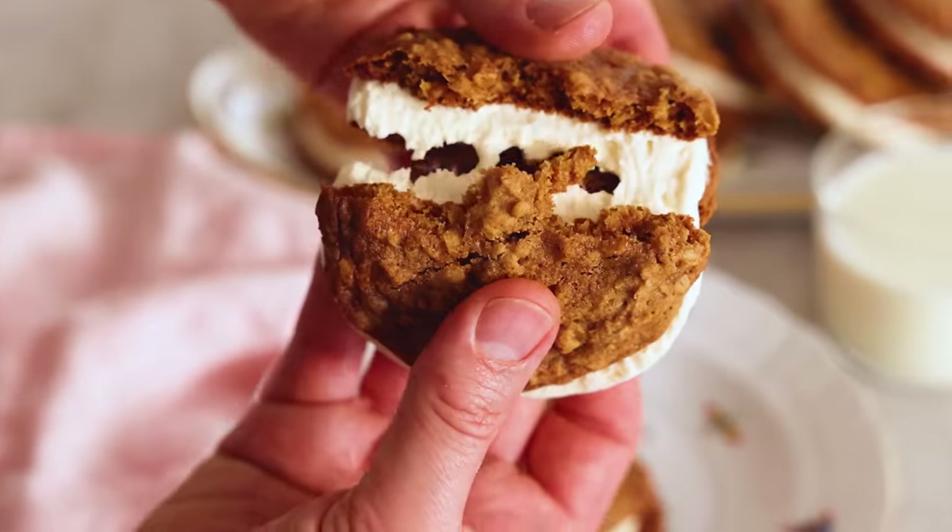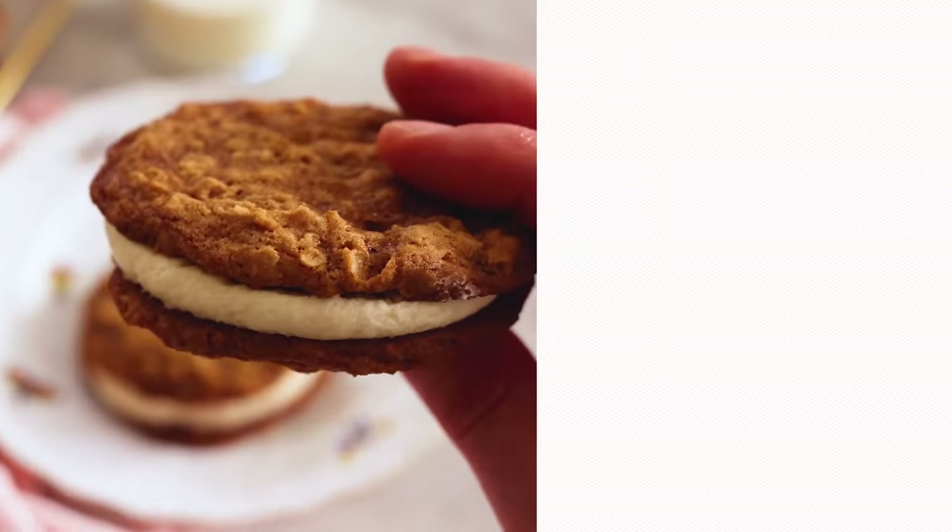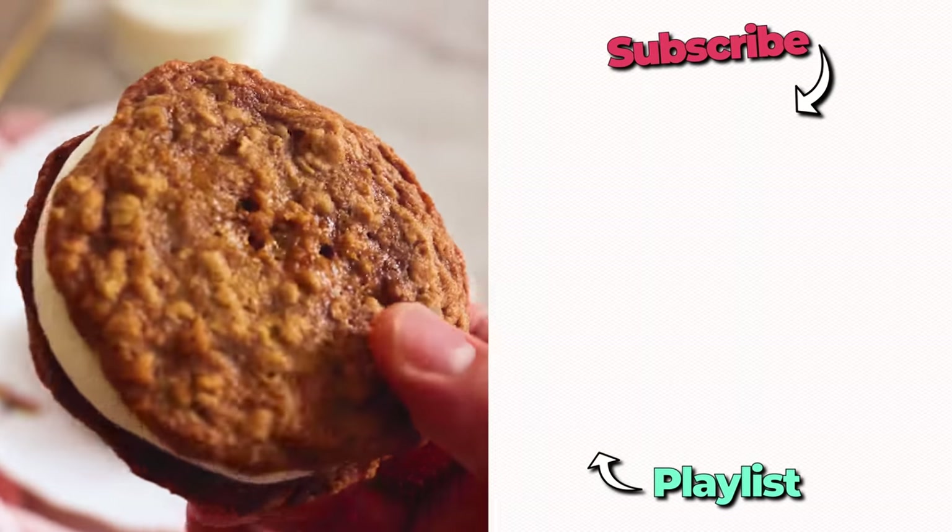All assembled and ready to enjoy — the only thing left is to take a bite. That cream filling with all the flavors in the cookies is a perfect pairing. I hope you get a chance to make this recipe, and if you liked this video, check out my cookie playlist.